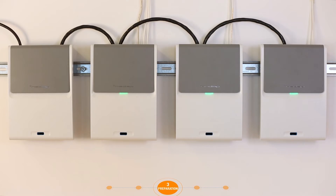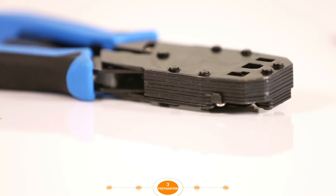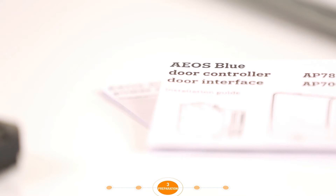During installation, the following tools are required: a screwdriver, a wire stripper, the installation manuals, a DIN rail, and tie wraps.